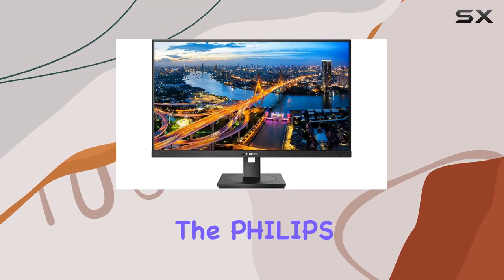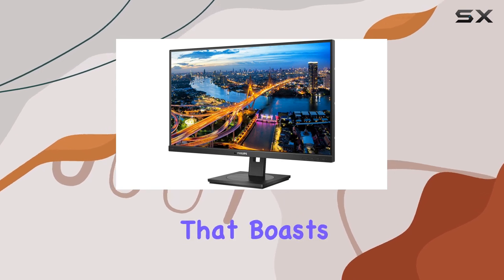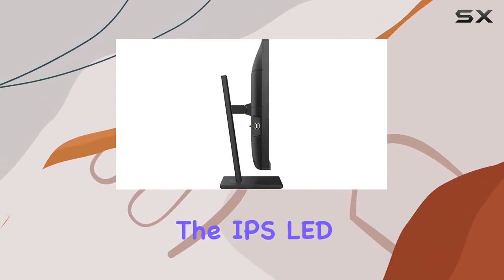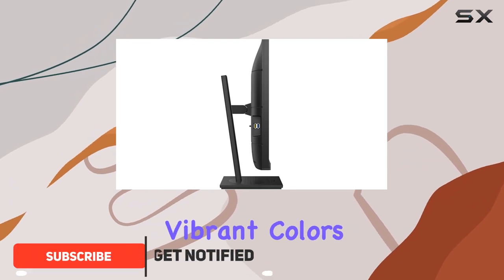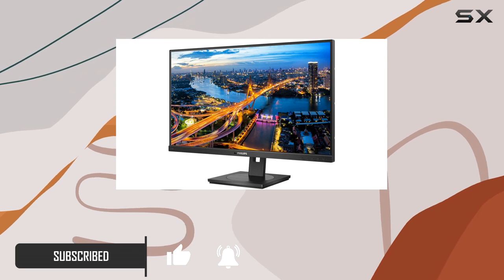Today we're diving into the Philips 276B1, a 27-inch QHD monitor that boasts a resolution of 2560x1440. The IPS LED display promises vibrant colors and wide viewing angles, making it an attractive option for various tasks.